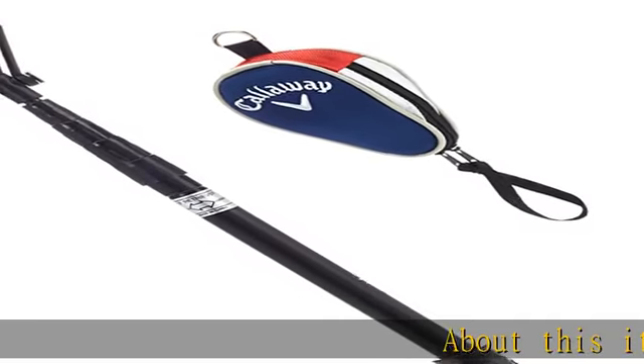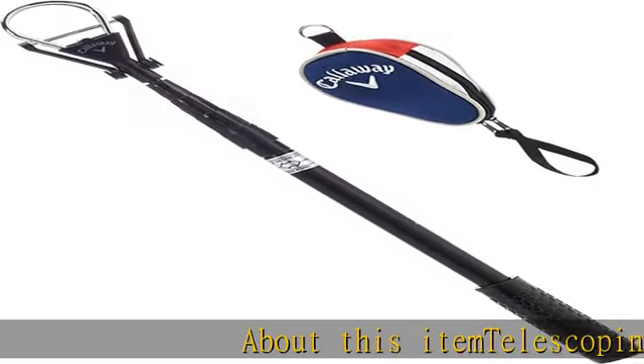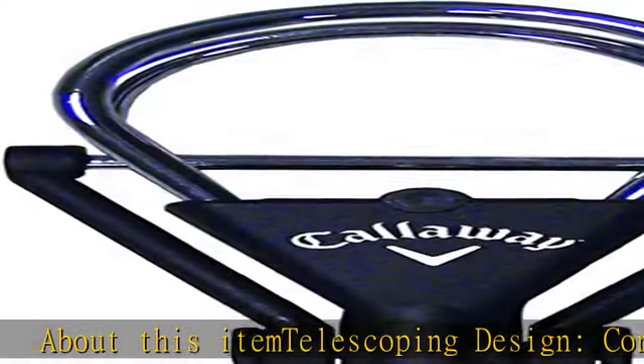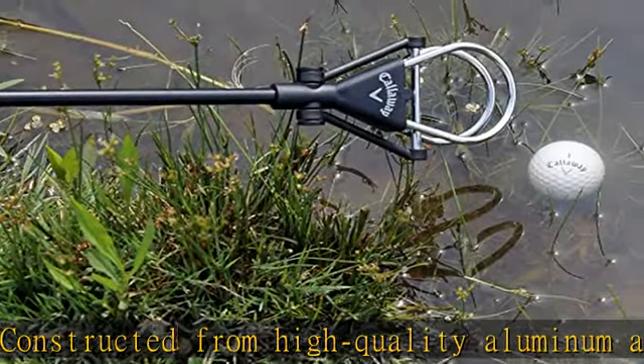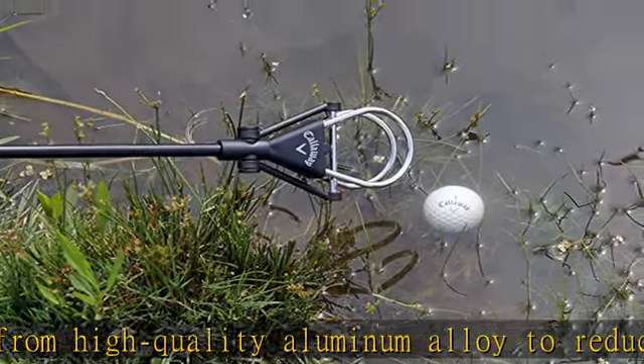About this item: telescoping design, constructed from high quality aluminum alloy to reduce bending. The Callaway ball retriever measures 45 inches in length when retracted and easily extends up to 15 feet, 4.57 meters.